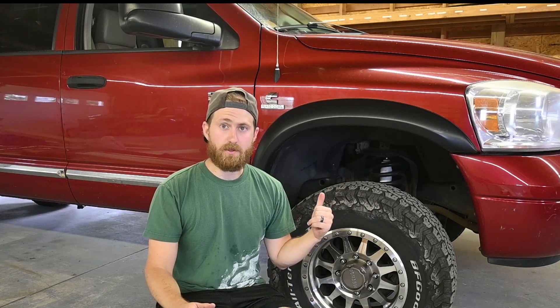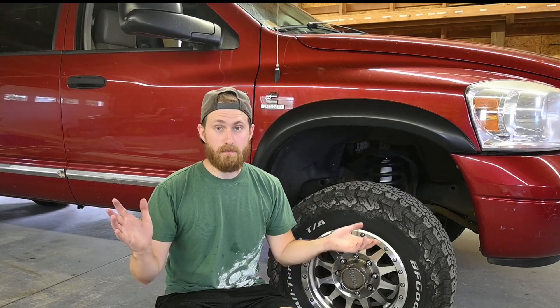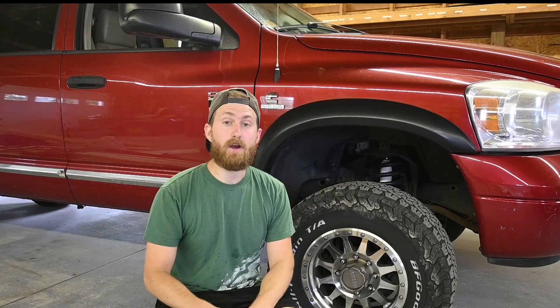I got this truck used, I hopped under, looked, and didn't find a grease fitting. I said, oh, this doesn't have one, the driveshaft must have been replaced, and moved on. Just recently I started having some noise come from the front end, which had me looking into various things to figure out what it could be, and I came across the fact that there is a grease fitting in my front driveshaft — it's just not a typical one.